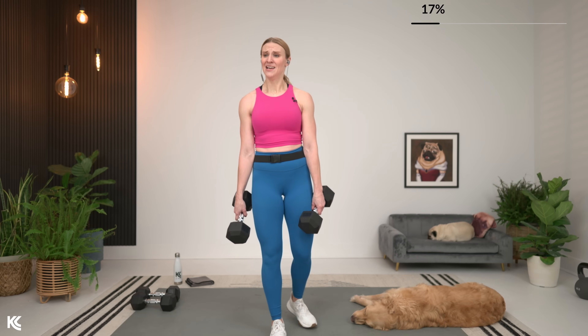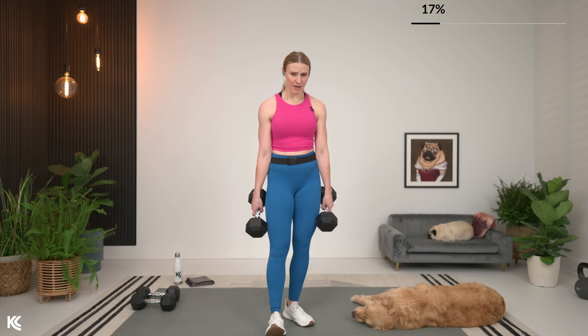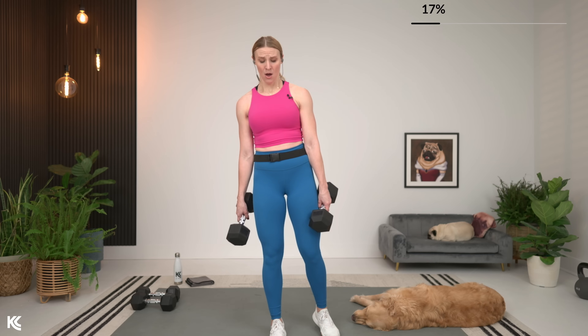One more set like that. Pure strength training today. A lot of variation in this week's workouts if you haven't noticed. Keep that weight in the heel.